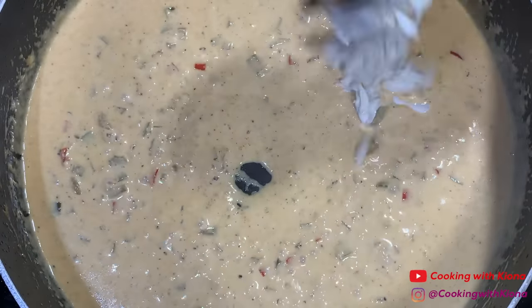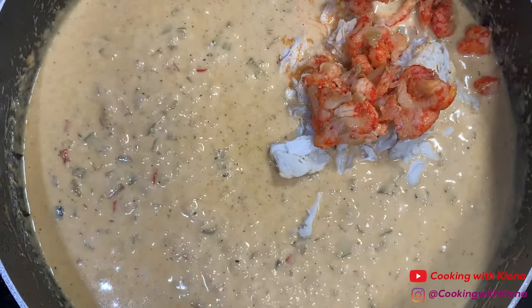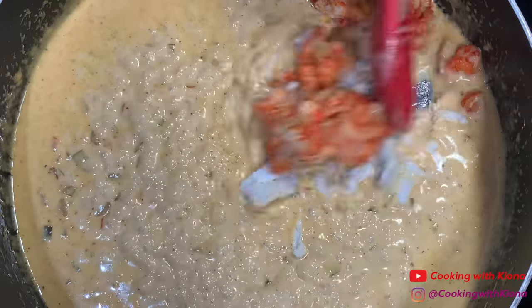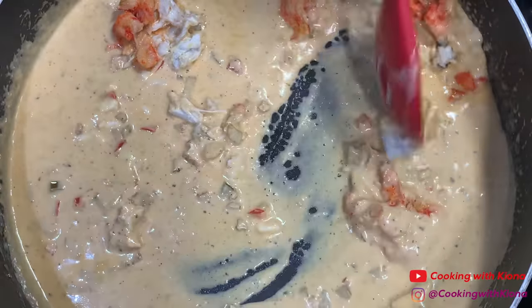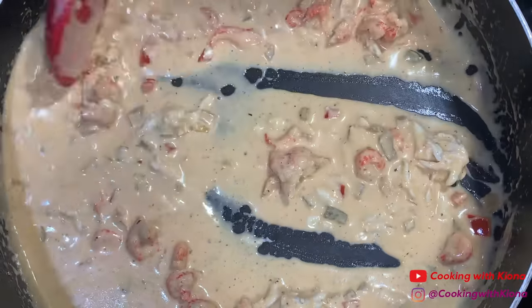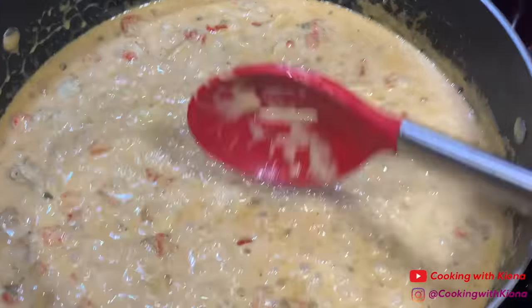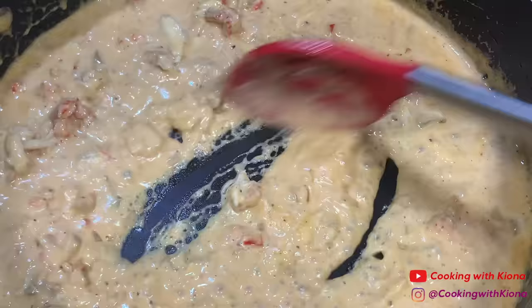Next, add a half cup of lump crab meat and a half cup of crawfish meat. Mix the meat into the sauce and let it cook for about five minutes. After your crab meat and crawfish are cooked, your sauce is all finished.